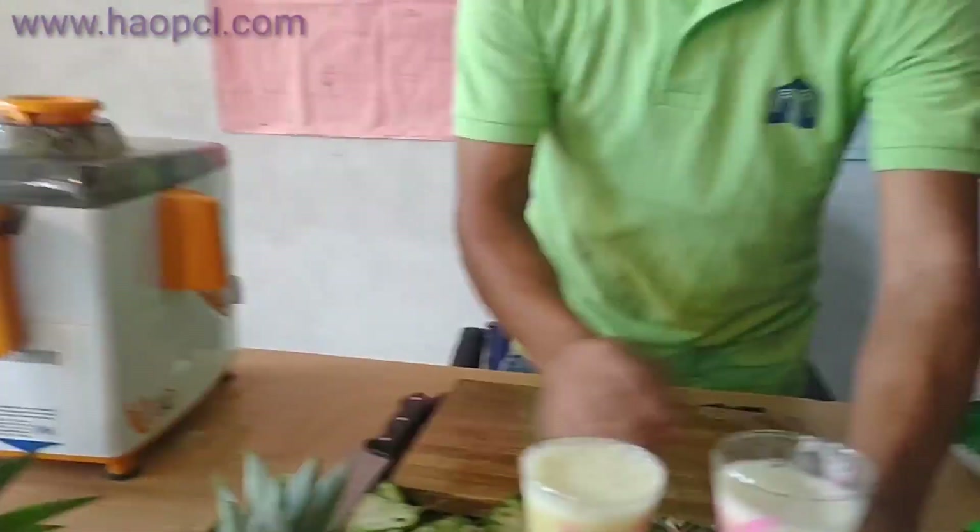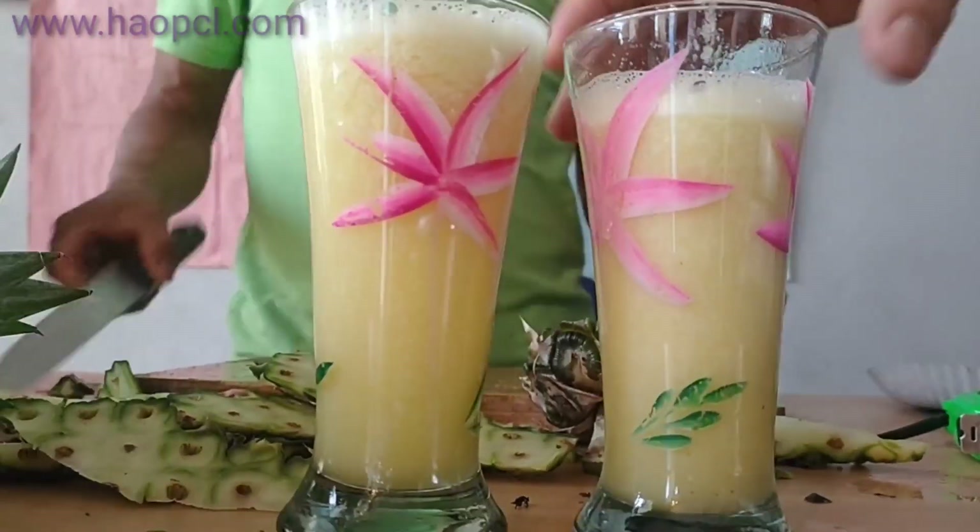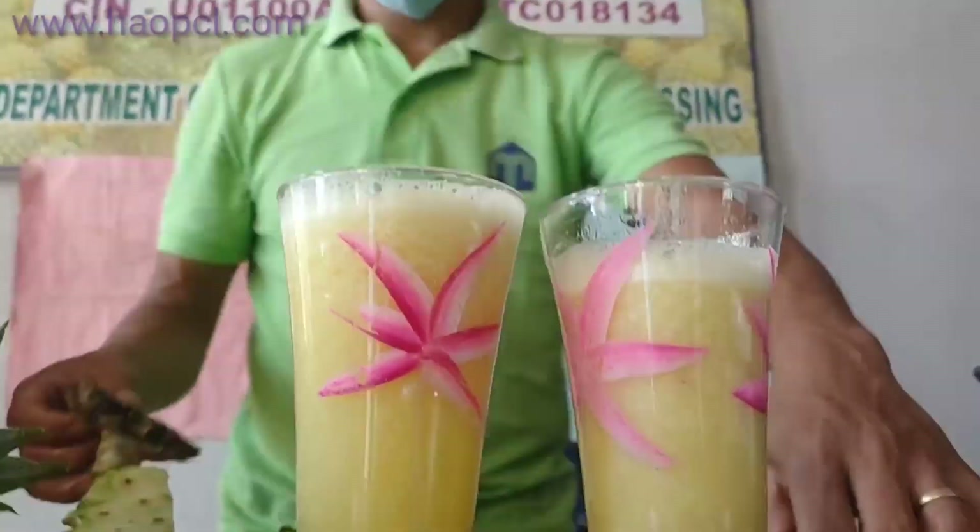It contains 2 glasses of juice. In 1.5 kg it contains 2 glasses of juice.